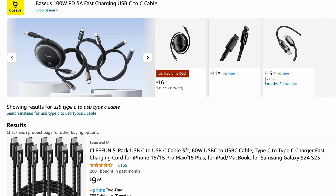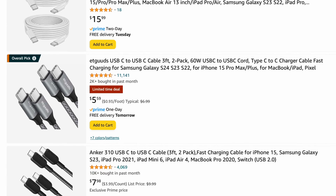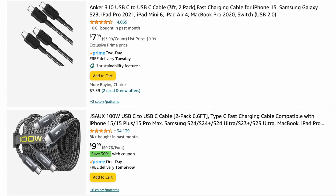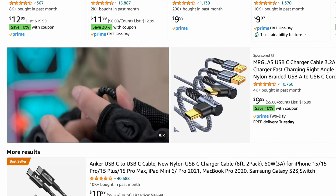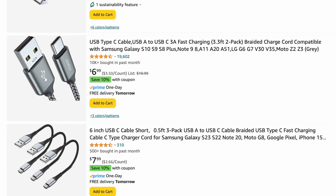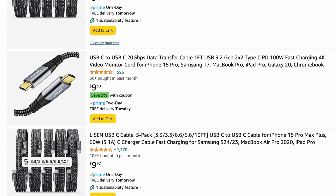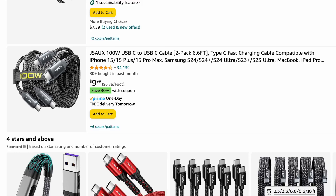To make things a little more complicated, the quality of the cable also matters. If you go on Amazon or any similar site and do a search for USB Type-C cables, you're going to see a ton of results, and they all claim to be the best out there — when in fact some cables are very good quality and others not so much.